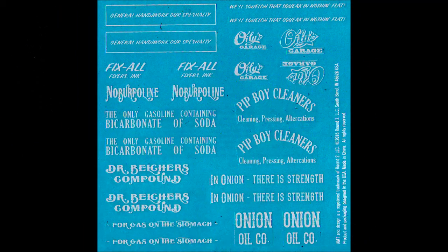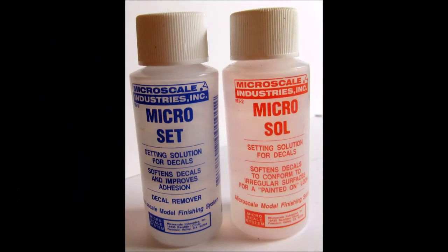Here are the decals for this kit. The color and registry are good, so these will be a nice decal set. In most cases, I find that decal setting solutions are very helpful to make sure that decals stick and adhere around contours. I like Micro Scale — it seems to be compatible with most decal makers.